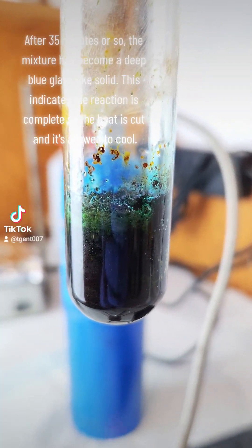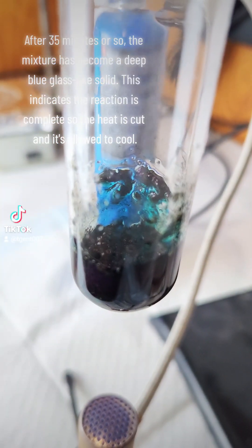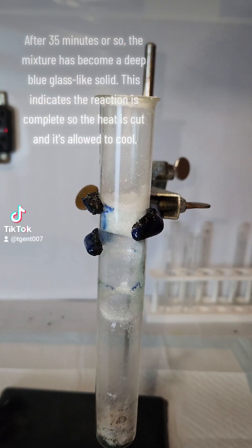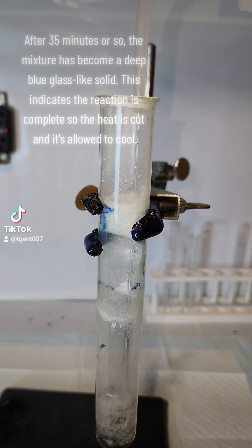After 35 minutes or so, the mixture has become a deep blue glass-like solid. This indicates the reaction is complete, so the heat is cut and it's allowed to cool.